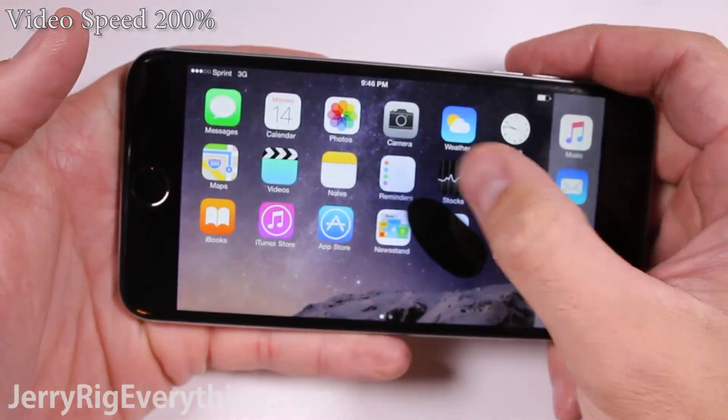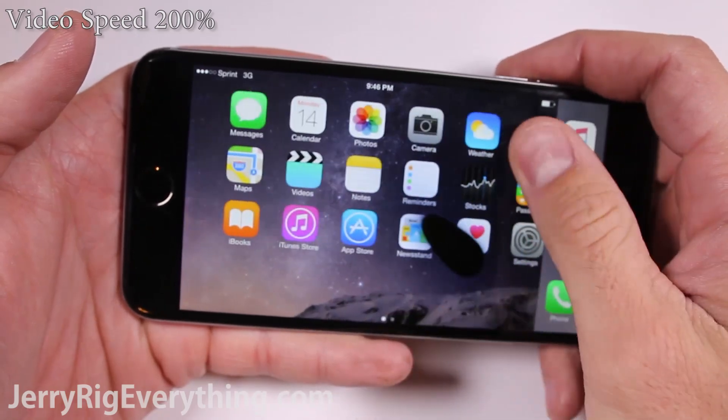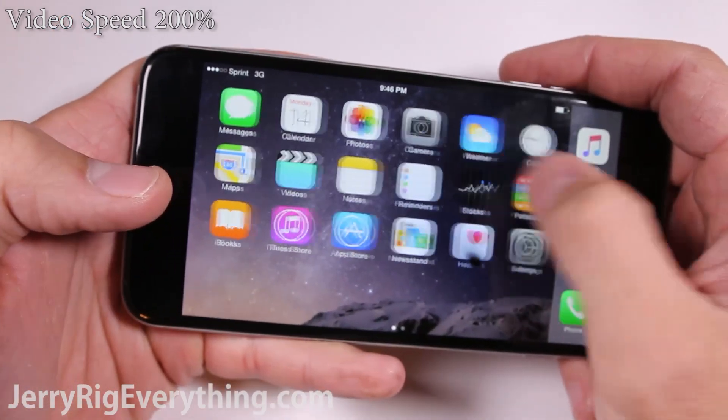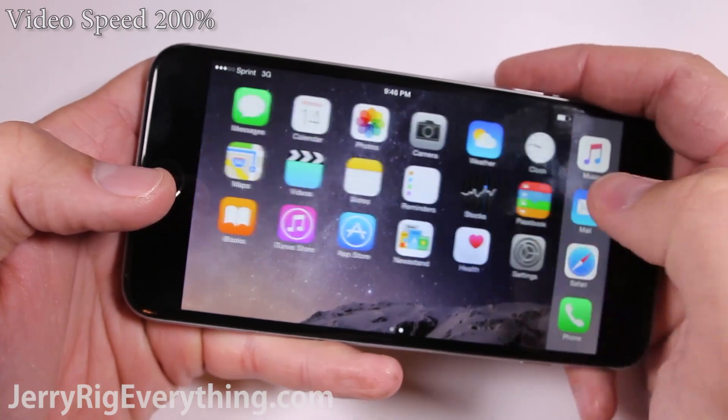You can see this same effect with Samsung's AMOLED screens, as well as with the HTC and LG screens. I have videos where I burn all of these phones. Hit that subscribe button if you like what you've seen so far.